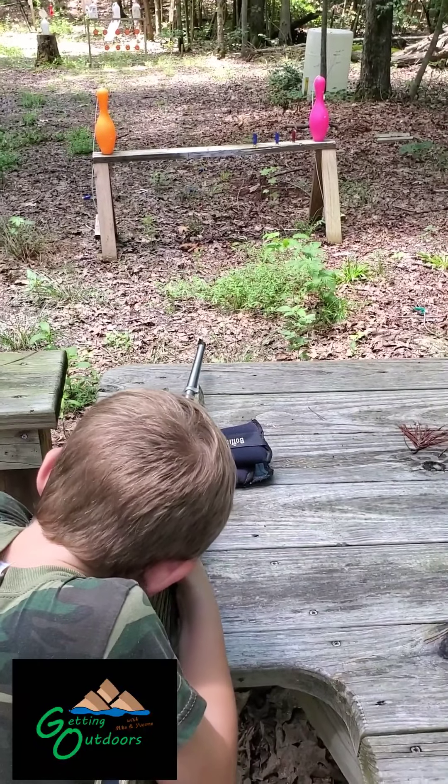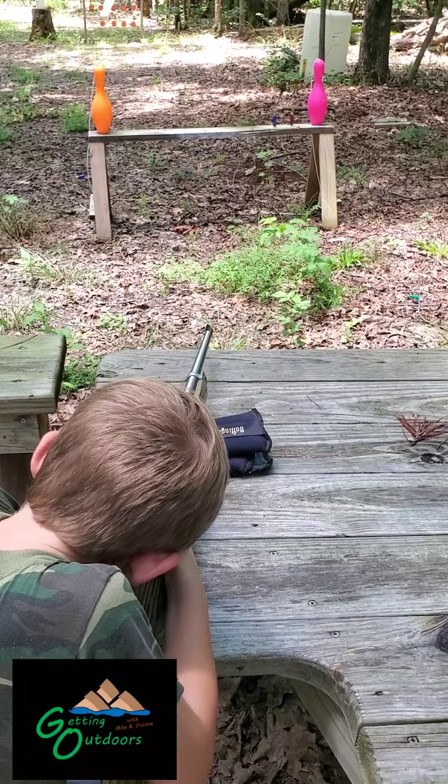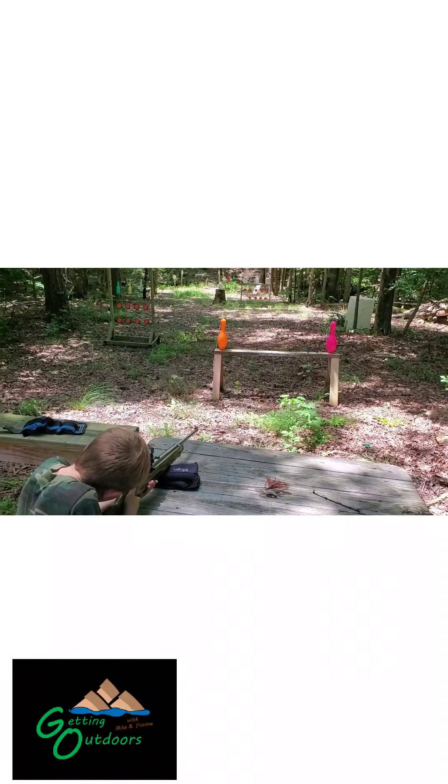You're shooting that reflex really good. Six — you've hit every one of them. All right, just take your time.